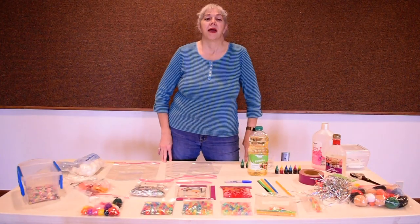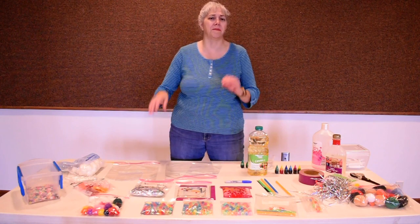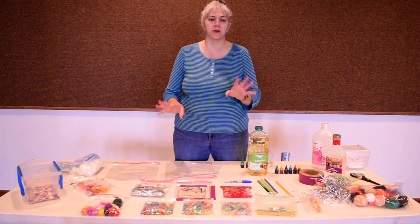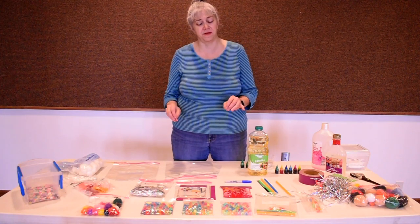Hi everybody, it's Ms. Donna and today's sensory play is all about dollar store baggie ideas that you can make, take with you, use at home, don't cost a lot of money, and are really easy but a lot of fun.